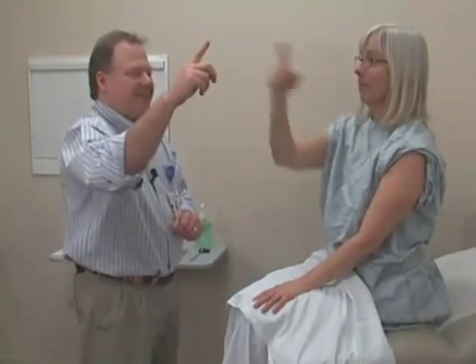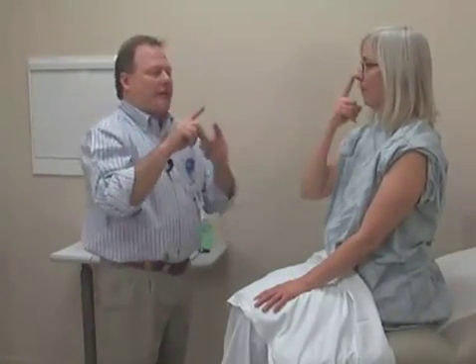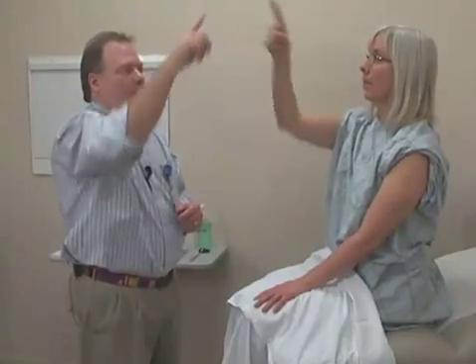We'll do the same thing with the other side. Put your right finger on your nose and then out to my finger, back to your nose, and over here. And as she extends her hand, we watch and see if she's able to bring it right to my finger in a coordinated fashion versus having difficulty tracking with that fine motor skill.